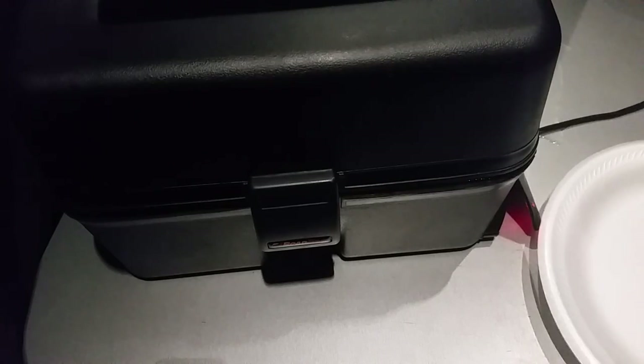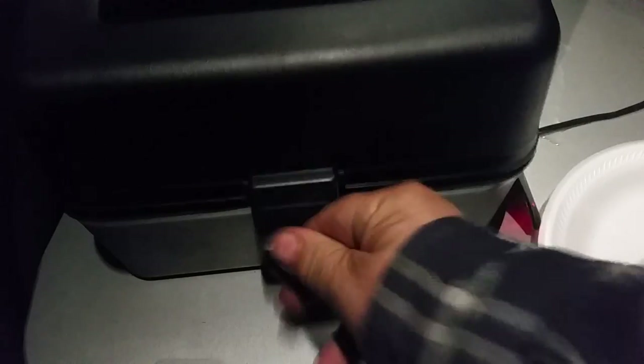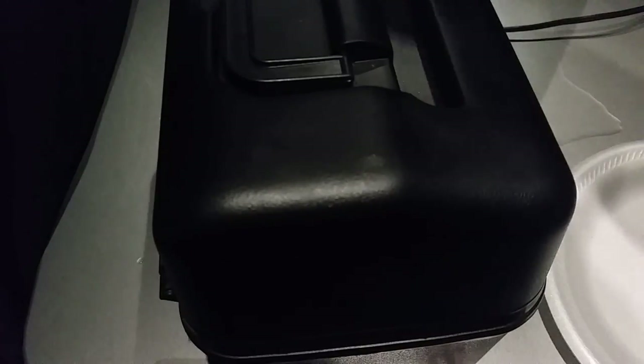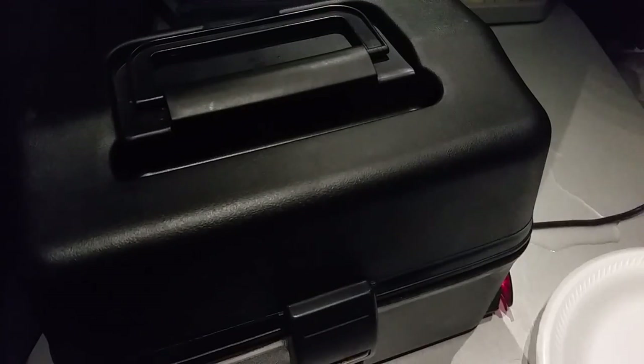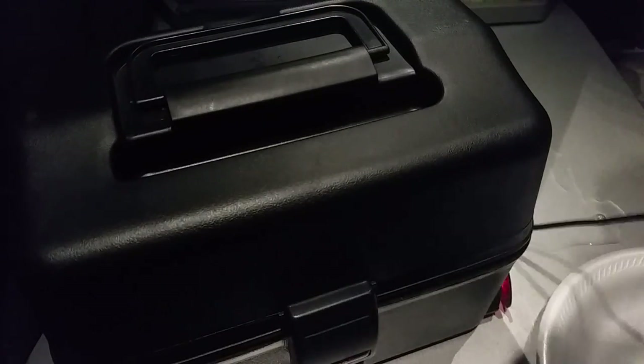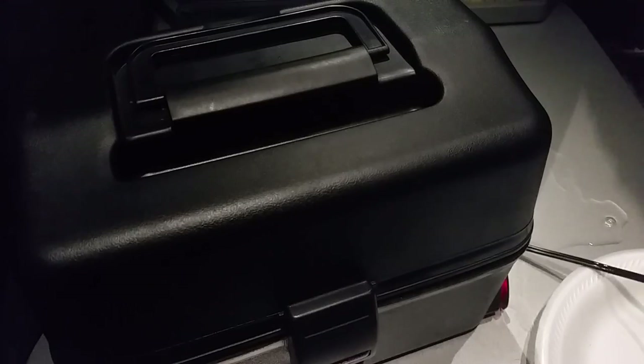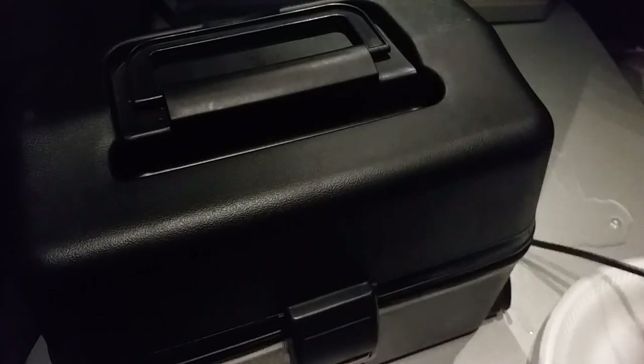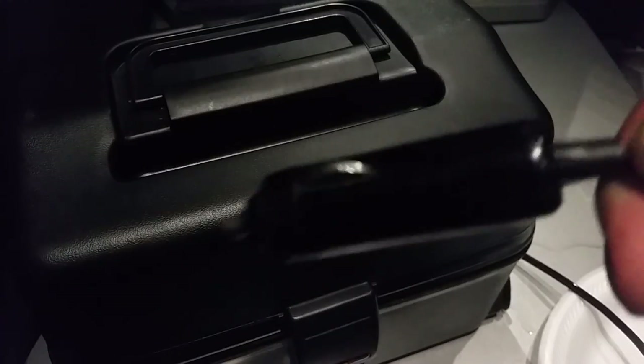Welcome to 12-volt cooking. Today I just made something in our Road Pro 12-volt portable stove — we like to call it a lunchbox cooker because it's just about the size of a lunchbox. It's still plugged in so it's going to create a lot of steam — unplugging it now. Here you can see it plugs right into your cigarette lighter.